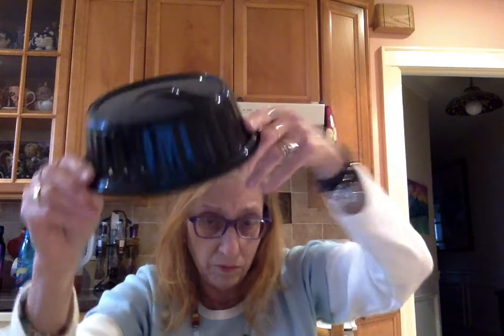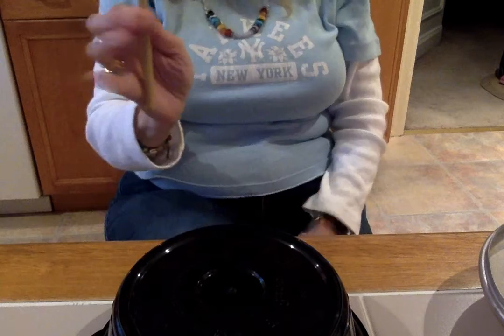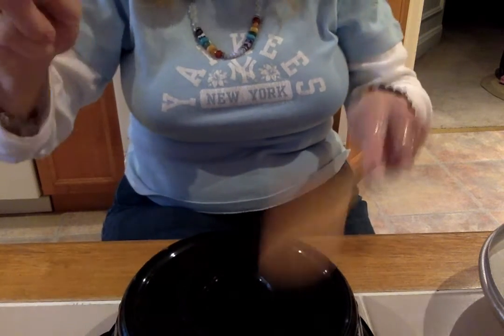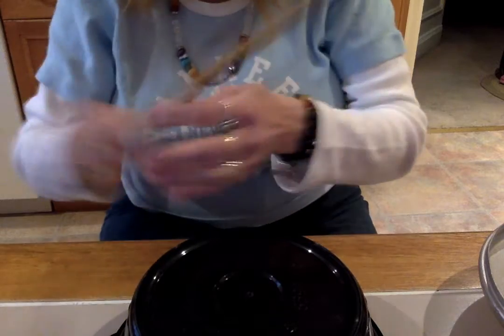And you can also take a bowl — a mixing bowl, metal or plastic — and you can play the bowl just like this, with your kitchen utensils or your pencil. I like the sound of that one.